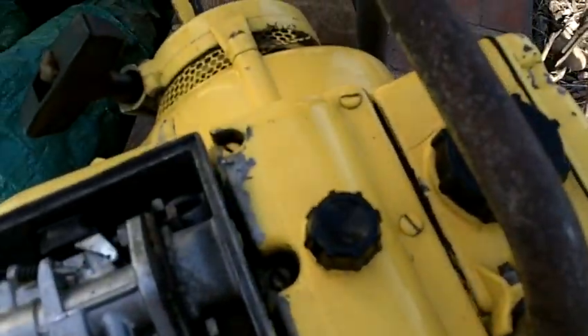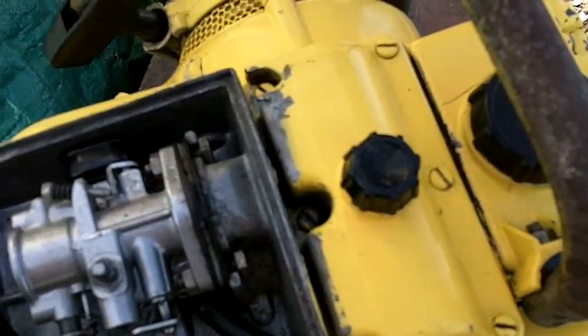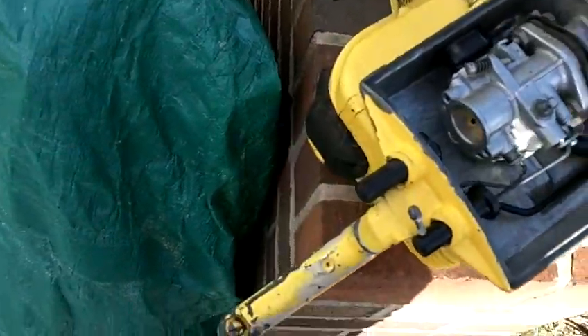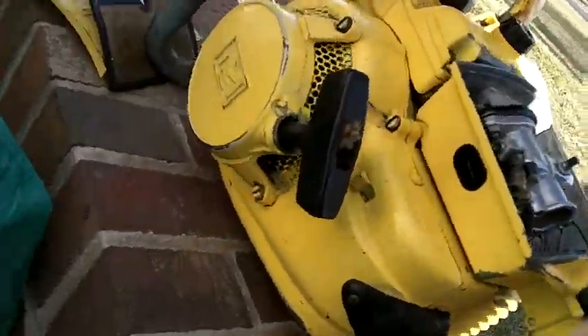The guy said he winterized it and put it away and that was it. So now we're going to see if it'll... let's see what happens. I'm just going to put some fresh gas in it and see if it'll run.